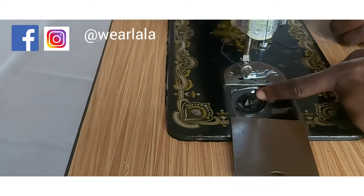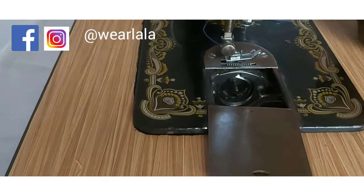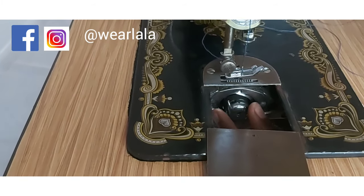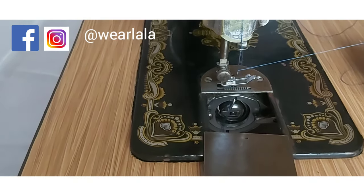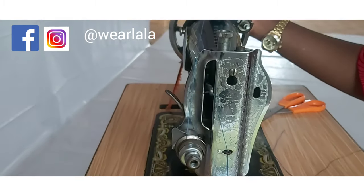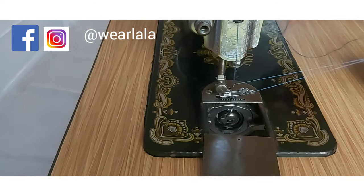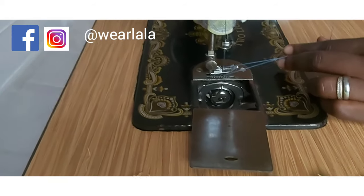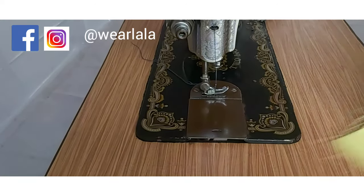Draw the thread out — be sure there's no knot or obstruction. Then fix the bobbin case back into the housing. As a guide, it should fit into the slot and you should hear a click sound. If you don't hear that click sound, it means you didn't fix it properly. Then use your needle and balance wheel to bring out the lower thread from the bobbin casing and pull it out.